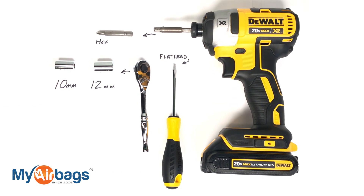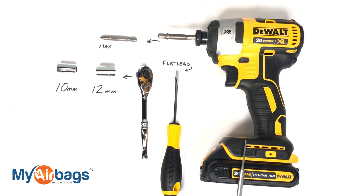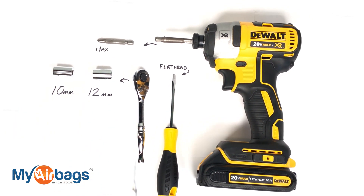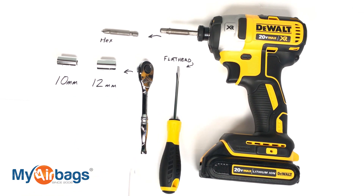On the Toyota RAV4, these are the tools that you're gonna need: I have my power drill here with a hex bit, my flat head, and my socket wrench with 10 and 12 millimeters.